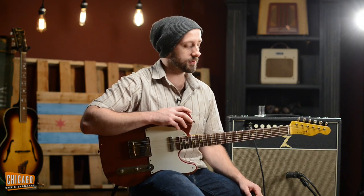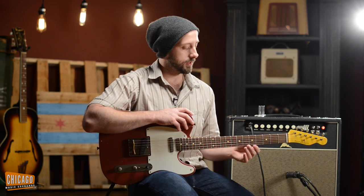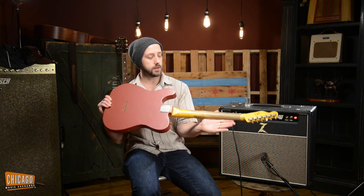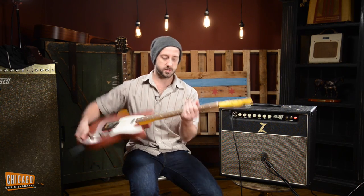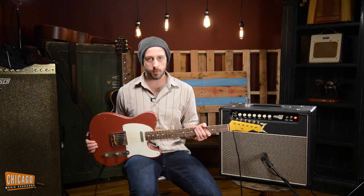One of my favorite things about Nash guitars — and this goes for pretty much all of them that I've played — is that they actually feel like old instruments. You can tell it's a nice relic, very heavily worn neck, which just fits like a glove. It's very smooth, it's very responsive, feels like a guitar that you've been playing for years.